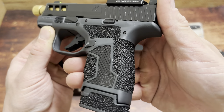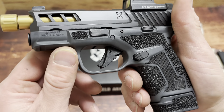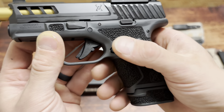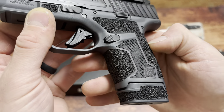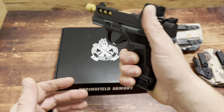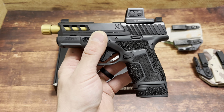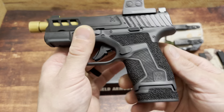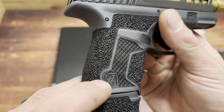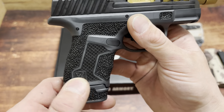Look at that grip — it's that grayish color. It comes with the memory pads, but they textured it up a little bit and it almost feels like they added material. Look at the lines — it's flawless, look at the checker pattern. I thought the texturing on the Hellcat and Hellcat Pro was perfect as is, but this feels so good. If this runs reliably, which I assume it will knowing True Precision, this could be my full-time carry gun.